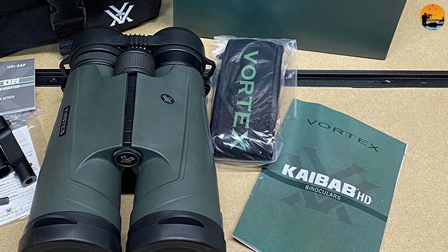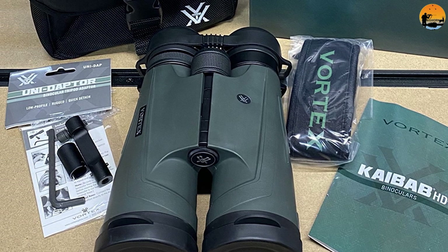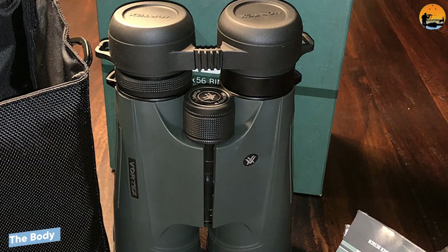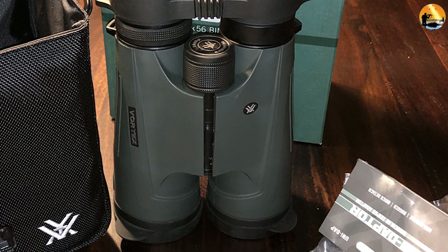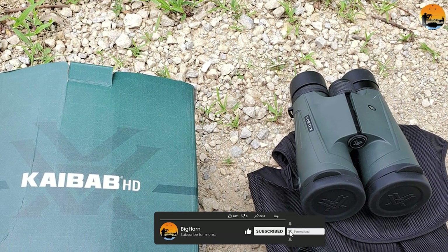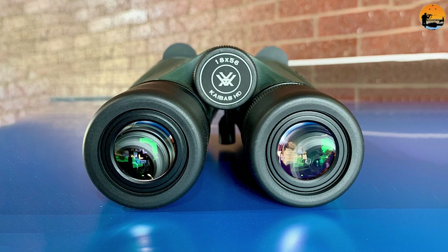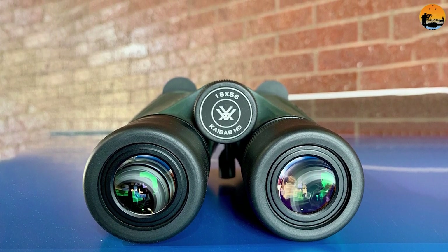Eye cup and eye relief: the Vortex Kaibab binoculars have multi-position twist-up and down eye cups, which combined with 16.4mm of eye relief is perfectly adequate and should be enough even if you wear glasses. The body, apart from the larger dimensions, is pretty typical for a modern Roof prism binocular. They have a large centrally located focus wheel with an internal focus mechanism, a diopter adjuster on the right eyepiece, and twist-up eye cups. An important point to note is that because of the high magnification and the resulting difficulty in keeping the image shake-free, these binoculars are intended to be used with a tripod or a car window mount that will eliminate this issue.